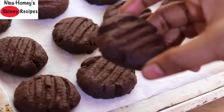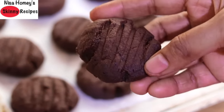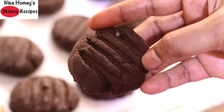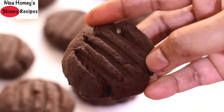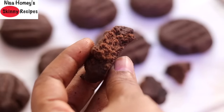Let me just show you one cookie — it has come out perfectly. So guys, do try this healthy ragi biscuit cookie recipe and let me know how it turned out. Don't forget to like, comment, and share this video with family and friends. Thank you for watching and until next time, take care!